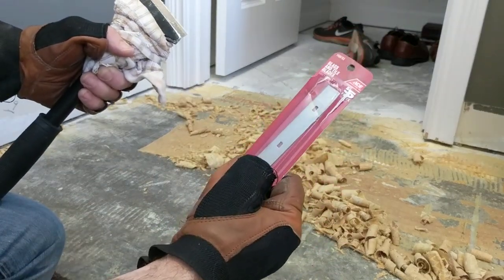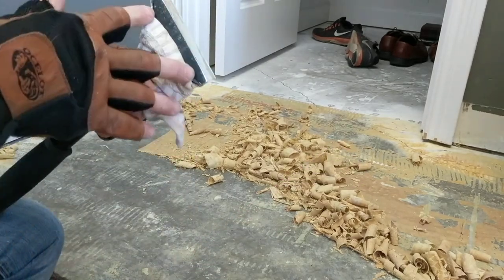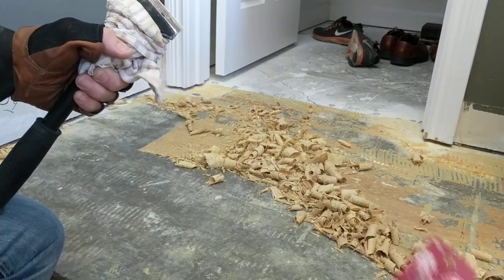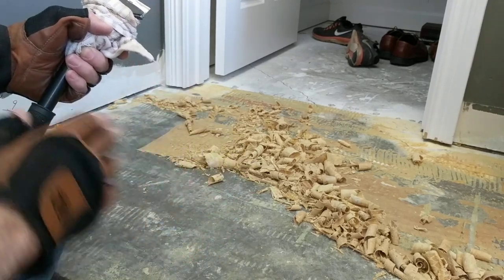Second thing: change your blade a lot. I've been working probably five minutes with this blade, and I took it out and turned it around. Because I'm using this edge, I'll work for another five or ten minutes, then put in a new blade — it's just so much easier when they're sharp.